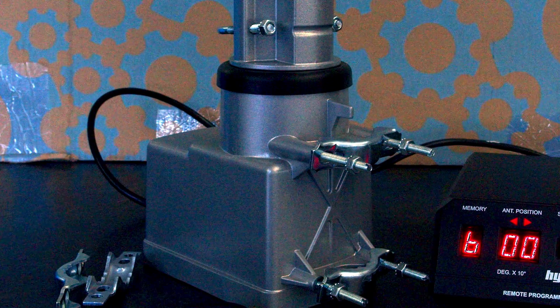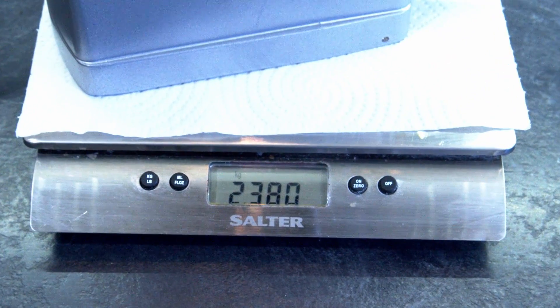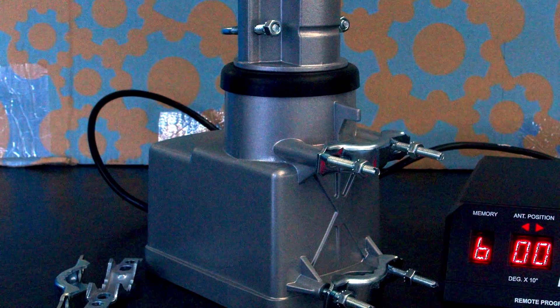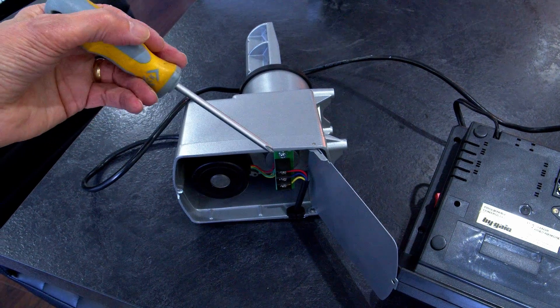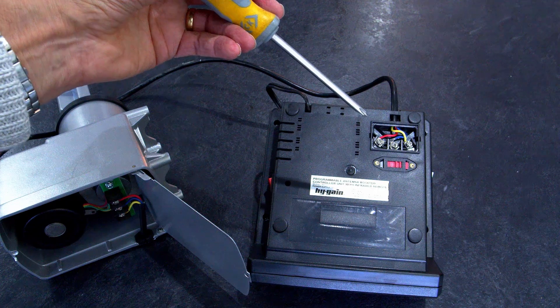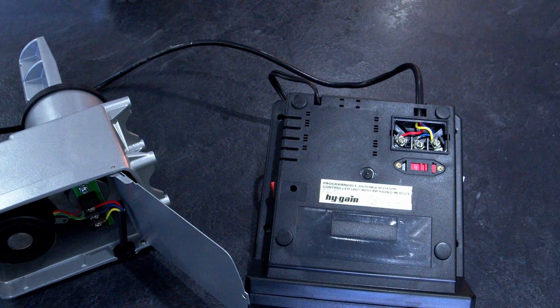The weight of the motor itself is about 2.3 kilos. To connect the motor and control unit, all you need is a three-core control cable — standard three-core mains cable will do the job. They supply a short length of cable, presumably for checking out the rotator.